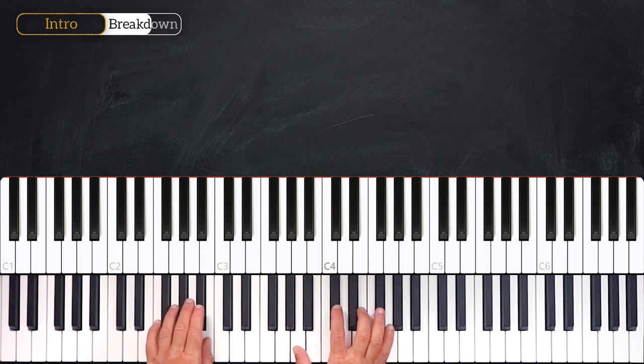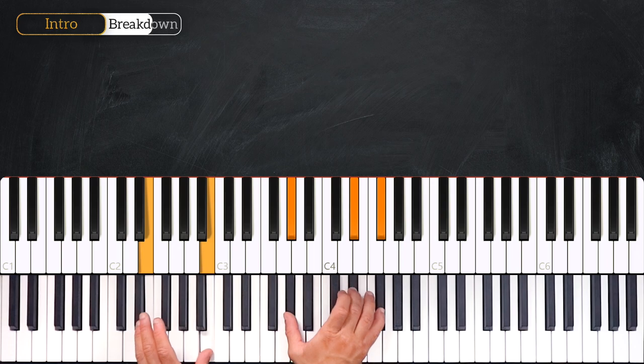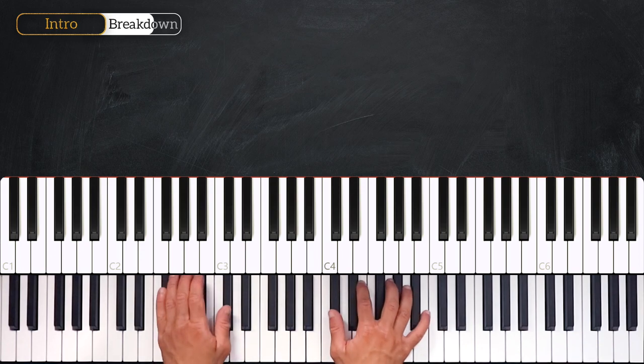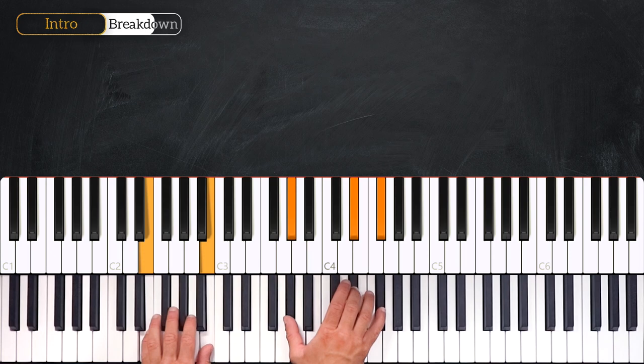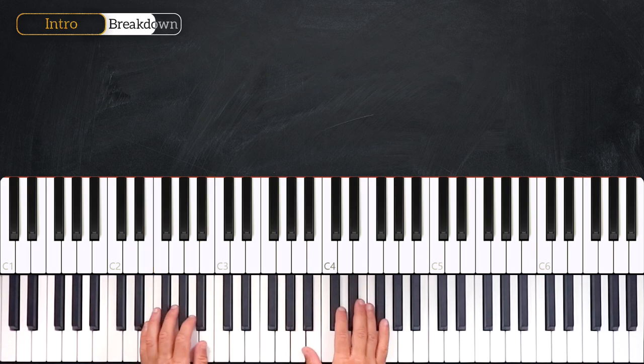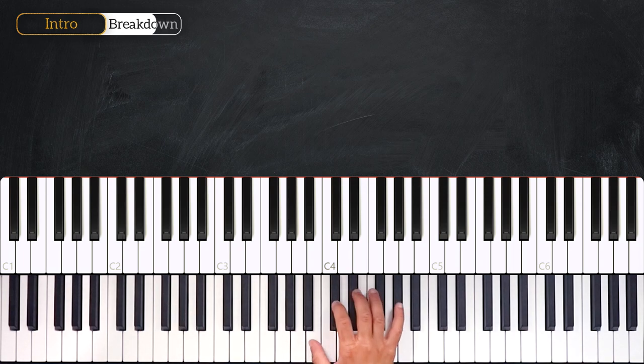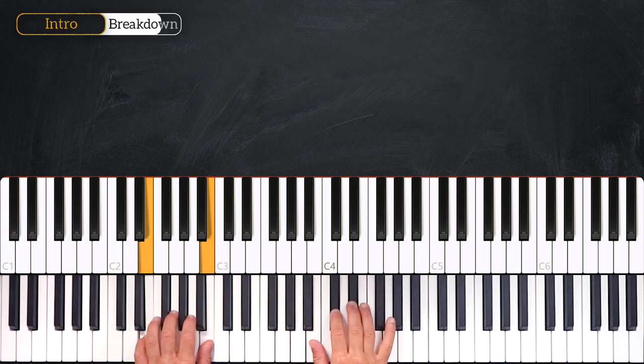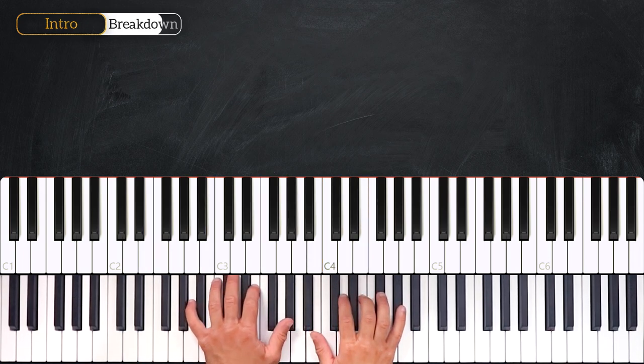Then right after, the chords will be the same. So the second time we play the pattern, it sounds just like this: 1, 2, 3, 4, 1. Then the right hand will play this melody: B, C-sharp into D-sharp, flicking into B, C-sharp, B, C-sharp, E, F-sharp. And the left hand will play the A major 7.